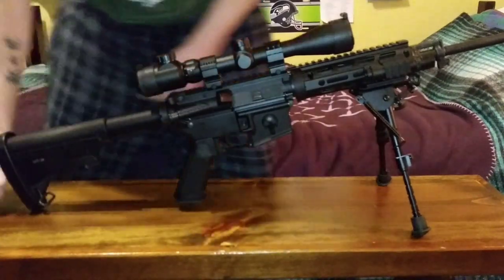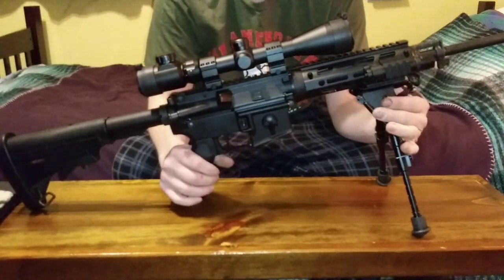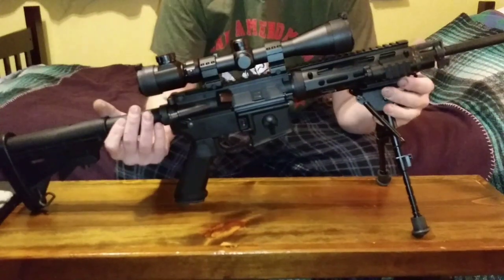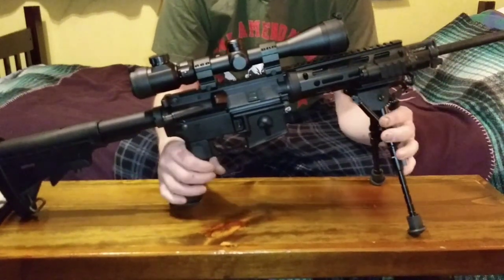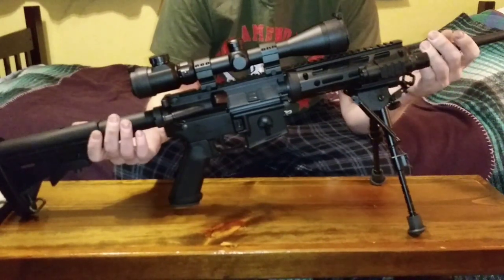This Bushmaster QRC AR-15 upgrade video was my most viewed video so far, so I figured I'd make a part two since the rifle looks completely different compared to the first video. I figured I'd give the people what they want. If you like the video, go ahead and give it a like and subscribe to my channel — thanks for watching, have a good night.